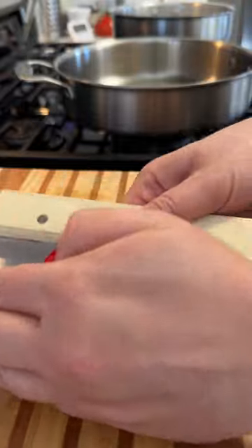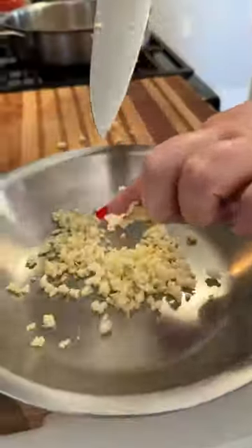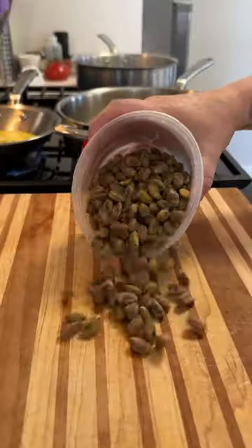Frying up the mortadella like this might look and feel a little strange, but just think of it like bacon — like bologna bacon. So after frying up the mortadella till it's nice and crisp, I remove it from the pan, and then I add some shallots and let those soften.